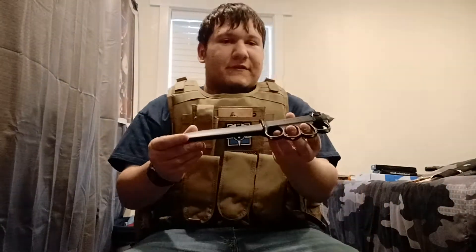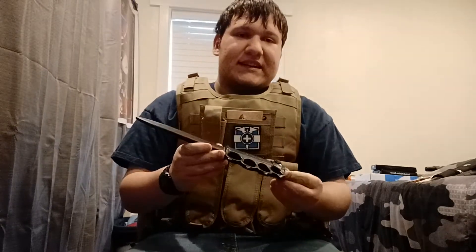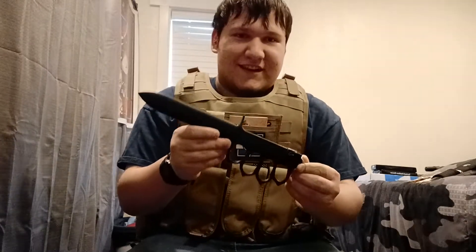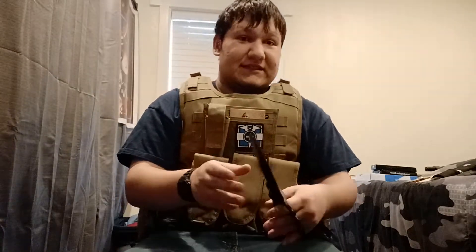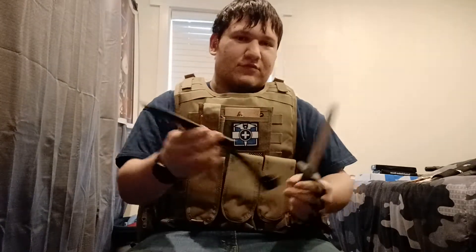Hi, this is one of my favorites. It's a 1918 model trench knife, and I think this is one of the coolest knives I've owned.